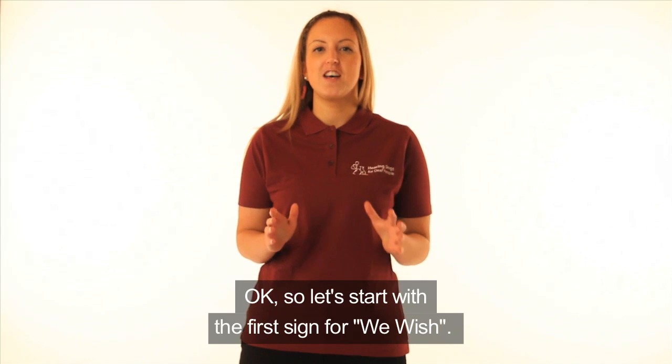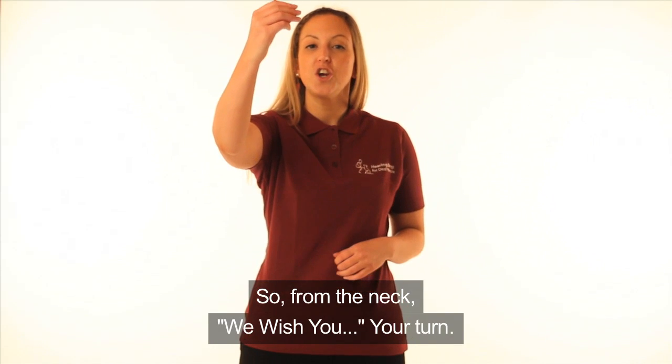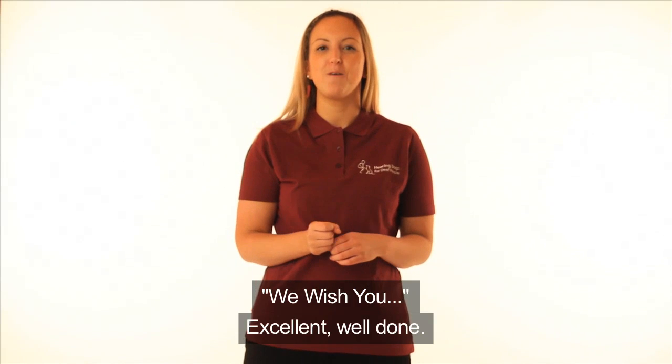So let's start with the first sign for 'We Wish.' From the neck — We wish you... Your turn. We wish you... Excellent. Well done.